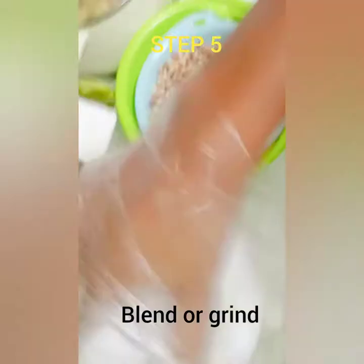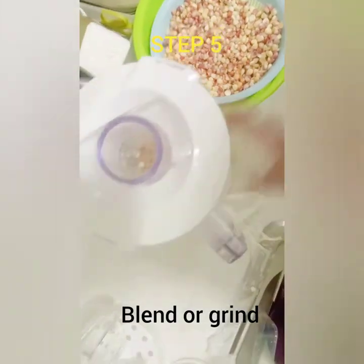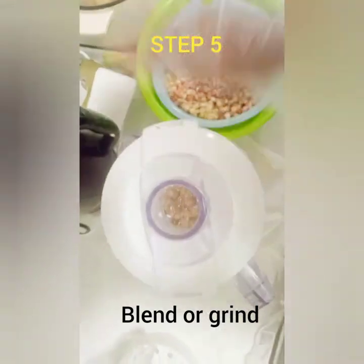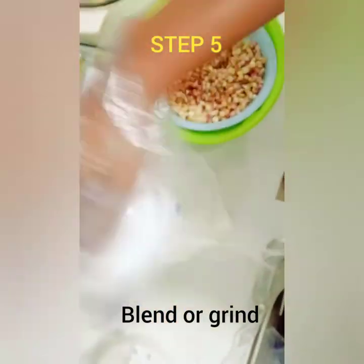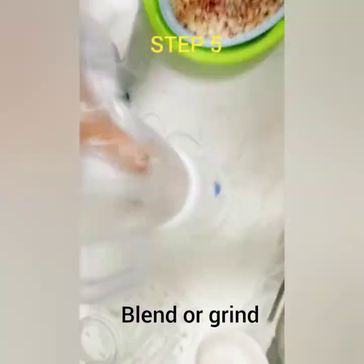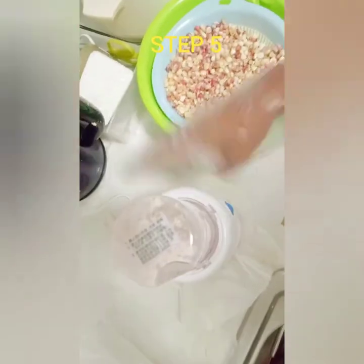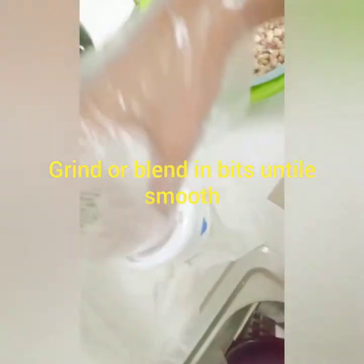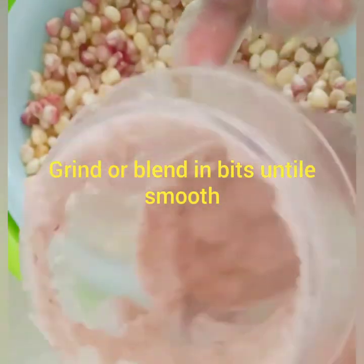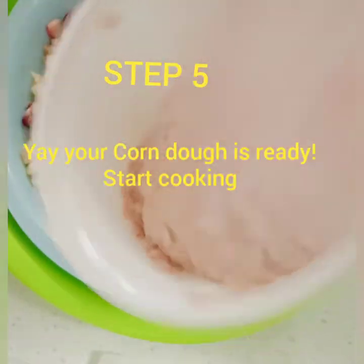If you have a grinder, better. If you have a blender, you might have to blend in the bigger blender first, and then the second time blend in the smaller one to smooth it out. The nutrients of this food: you gain a lot of vitamin A, C, E, K, B, and also pantothenic acid, riboflavin, thiamine, niacin, and folates.